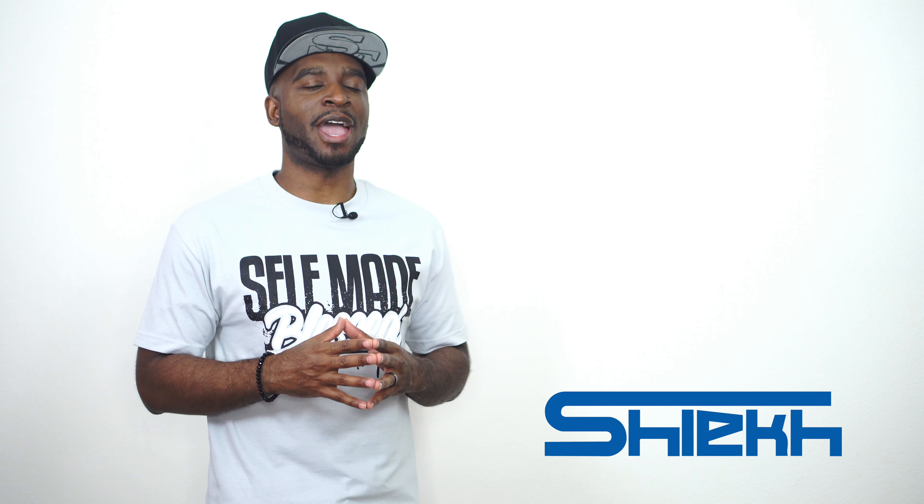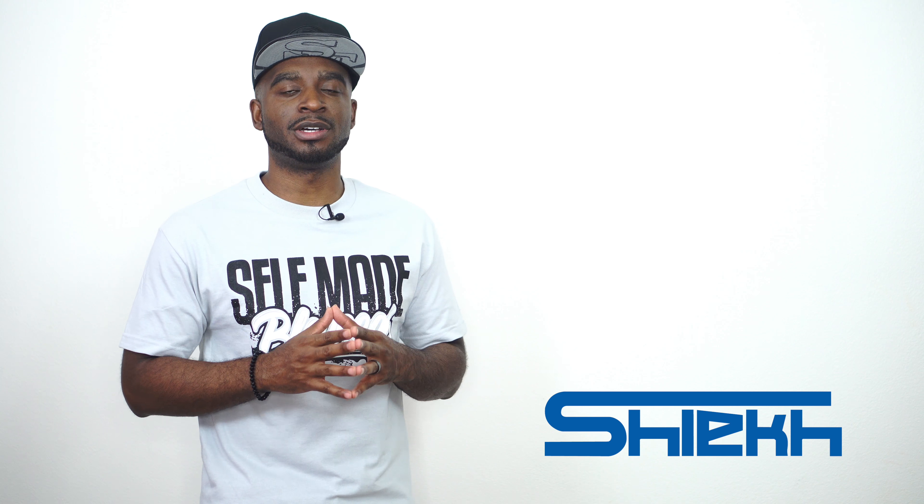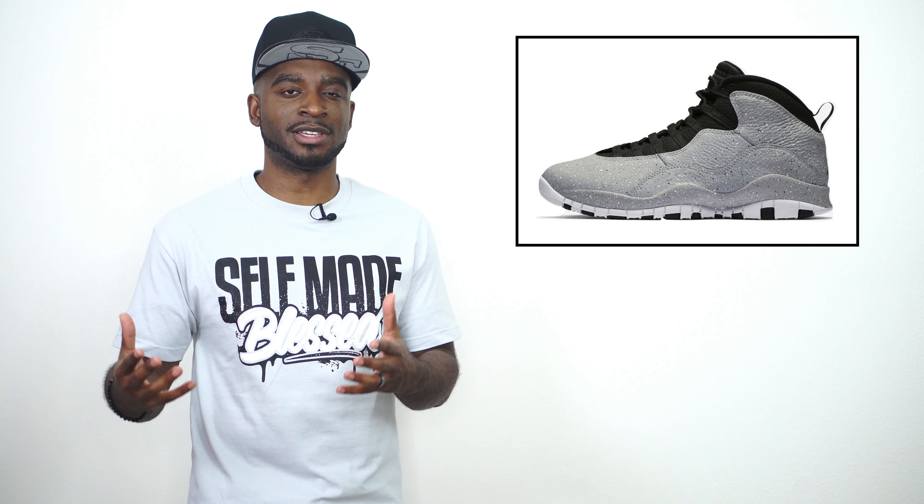What up, it's CJ City, we're back with a brand new sneaker review. Today we're taking an up-close look at the Air Jordan 10 Cement — something new Jordan Brand is testing out. It kind of reminds me of those Air Jordan 3 Flips where they switched it up and put the elephant print all on the Jordan 3s. This time they took the cement print and put it all on the Jordan 10s.